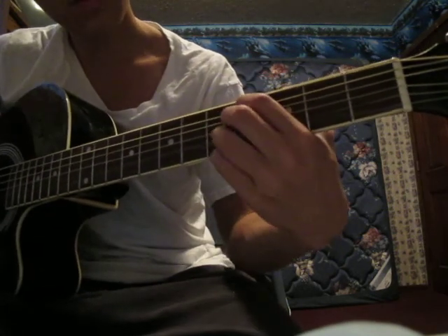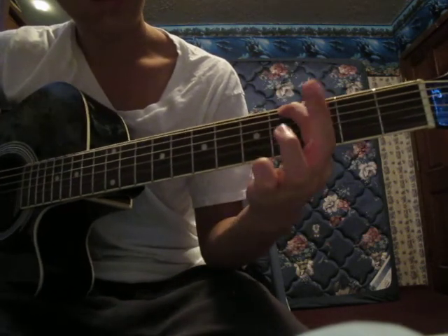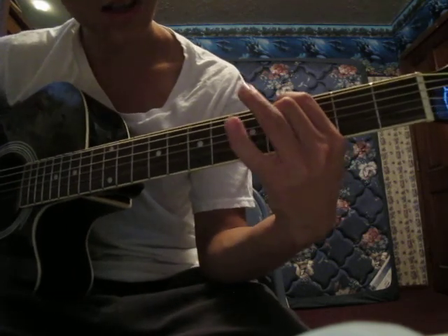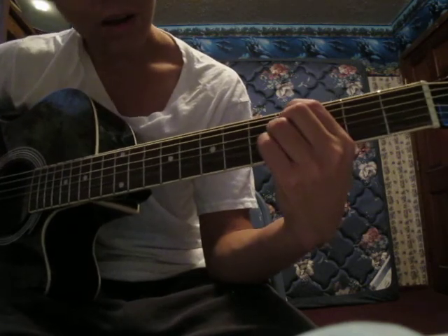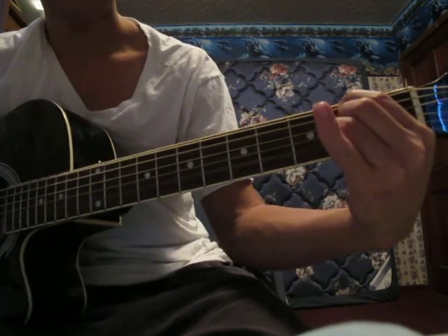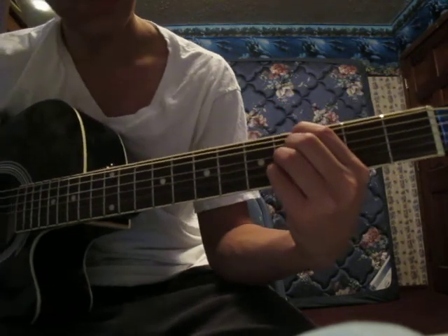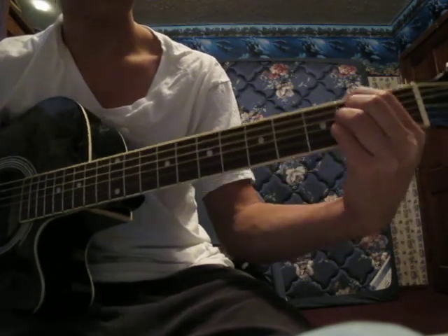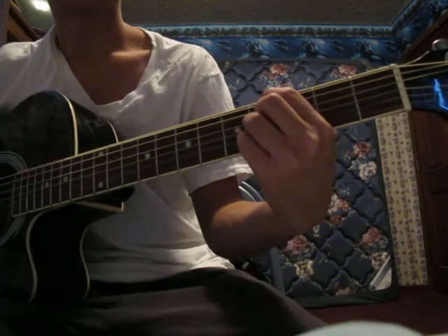So that chord right here is your first pointer finger on the 4th fret of the 6th string, your middle finger on the 4th fret of the 4th string, your ring finger on the 3rd string on the 4th fret. David Choi does it like an opening. Another version is you can use your pinky and put it on the 4th fret of the 2nd string too — it sounds fine. But David Choi plays it without it, so after that you down strum it once.